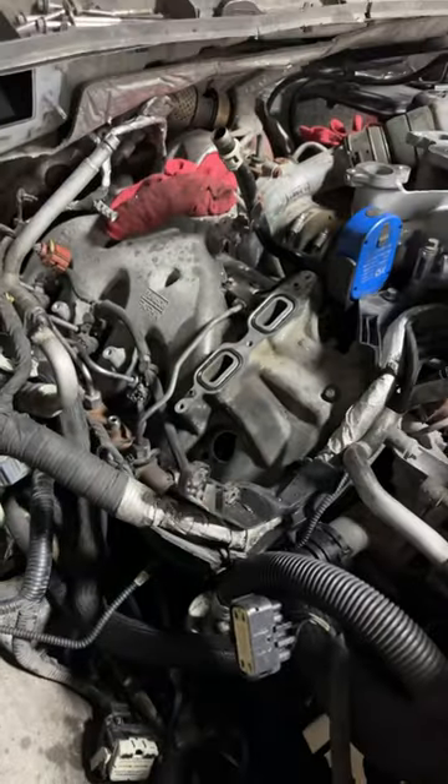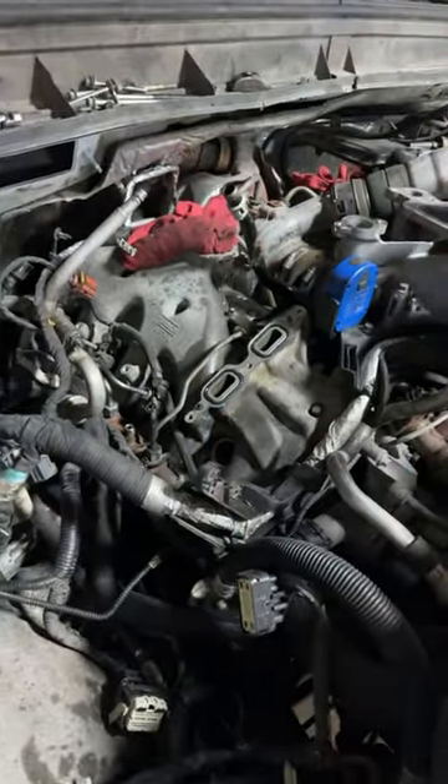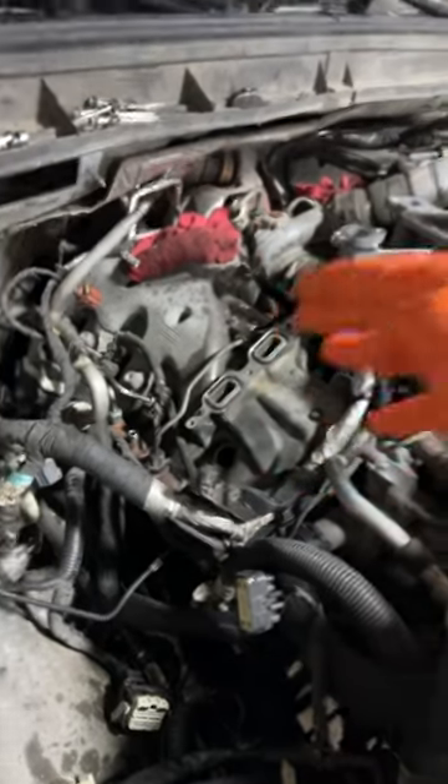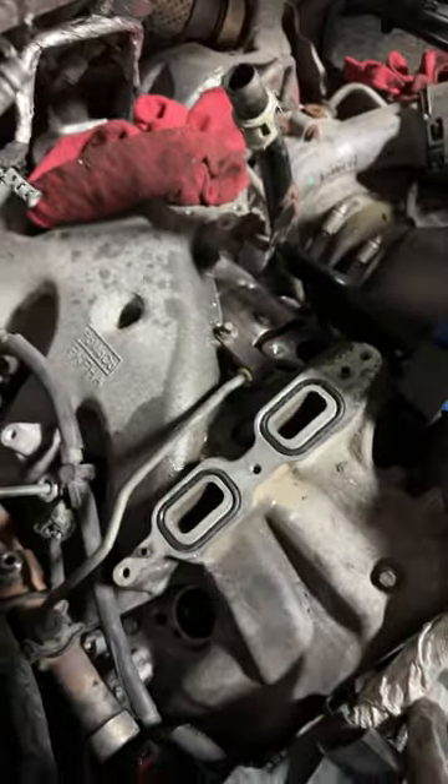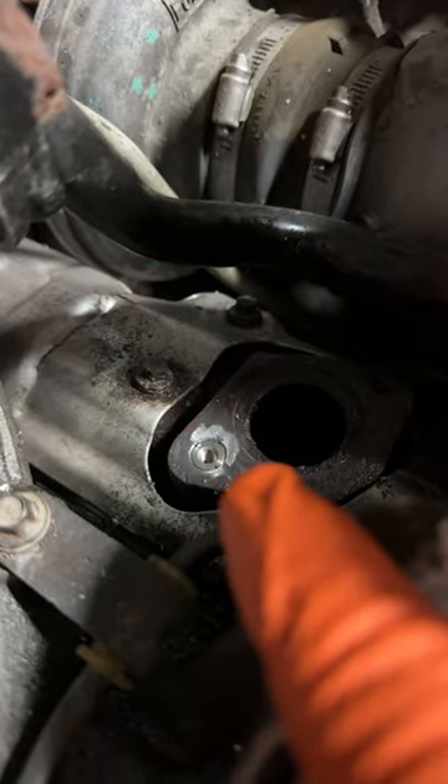A 2014 F550 comes in for an oil leak. Try to pull the injector out — an hour later the injector's mangled. Had to take the EGR cooler off because I couldn't get this mangled injector out. And what happens? Got to drill out the manifold.